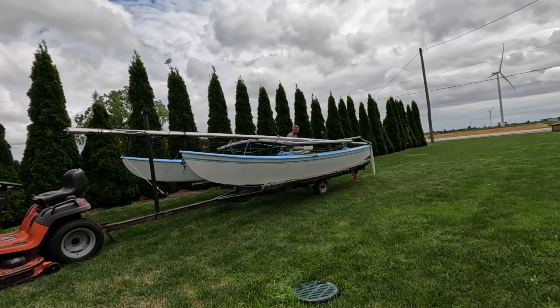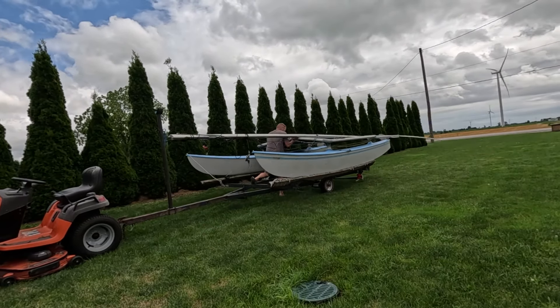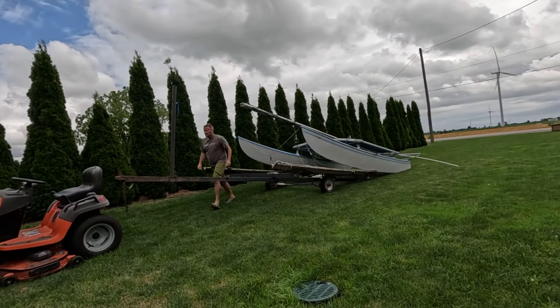Before we even try to tow this thing down to the boat ramp and put it in the water and use it, we need to fix that trailer because those wheels are not good. I towed it home — it was about an hour away — and I went slow and I was scared the whole time. So let's fix the trailer first.